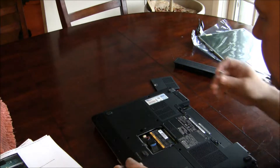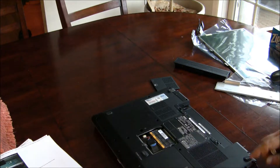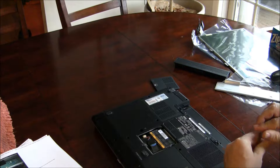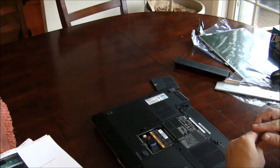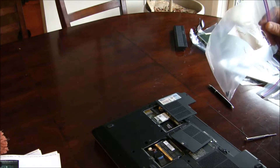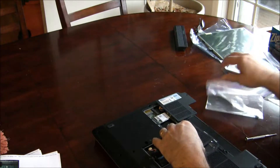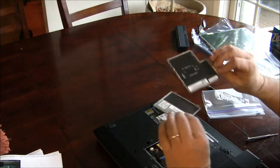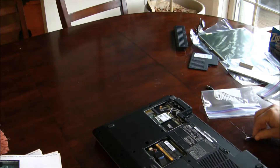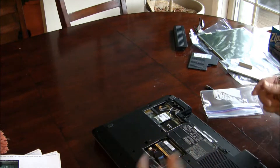We're going to unscrew the memory cover and take that off. Then there are four screws on each corner and we're going to remove these screws. I took the screws out of the four corners and unscrewed these — maybe I don't need to, but just in case. And then we'll flip it over.